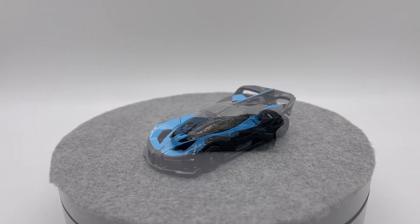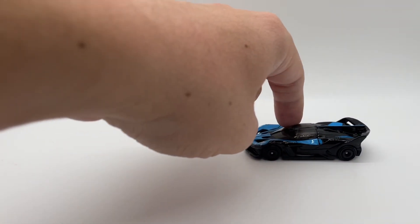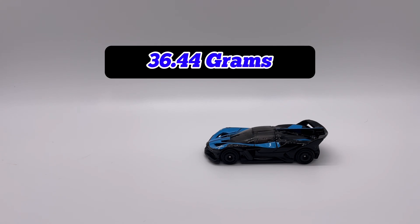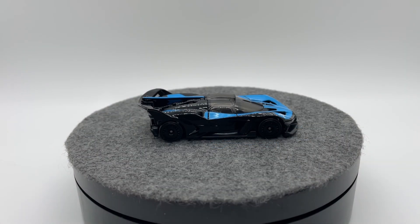Moving into our roll test — as always, it's a Hot Wheels mainline so it should be no surprise that it rolls quite well. Putting it on the scale, it comes out to 36.44 grams, so it is a little bit on the heftier side for a mainline, which is really really nice to see.